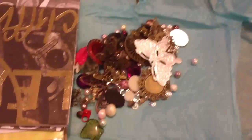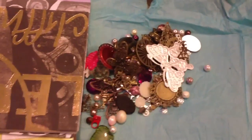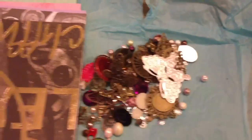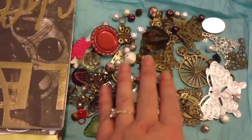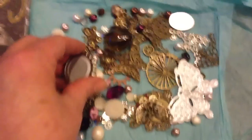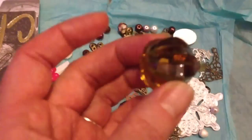Hi, this is part two of my rack from Bex, who is Bex Swanson. My camera went dead on me, so I had to recharge it a little bit. She sent me all these kind of metal embellishments and beads and bottle caps. Oh my goodness, there's just absolutely love it. Absolutely gorgeous.